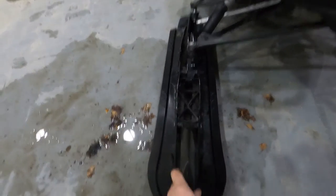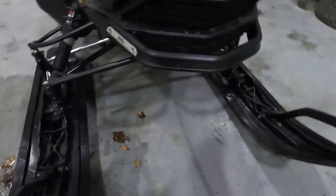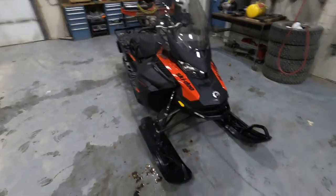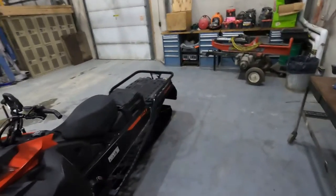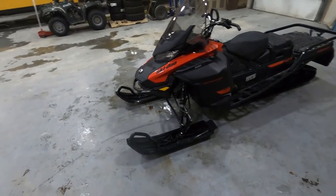Now I'm getting an additional three inches of width and about 32 inches of length — that's a whole lot of surface area for each ski. It also just helps the machine look a little more balanced. Super wide track in the back, and now we have the big ski skins on the front, ready for some deep snow.